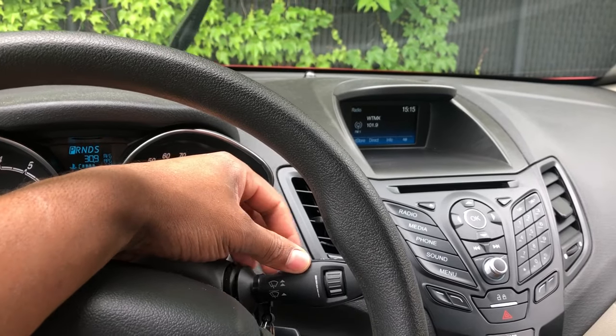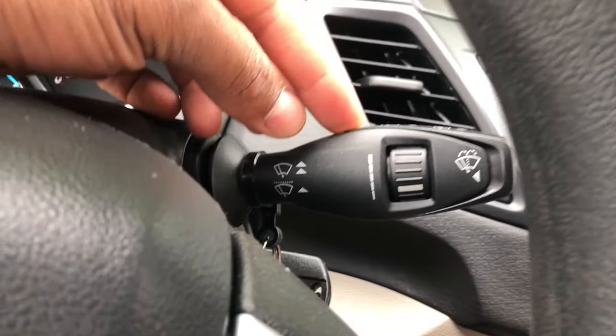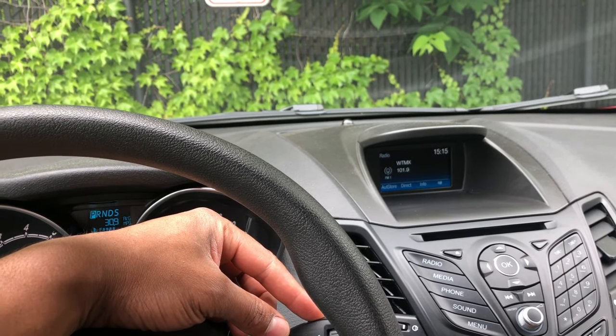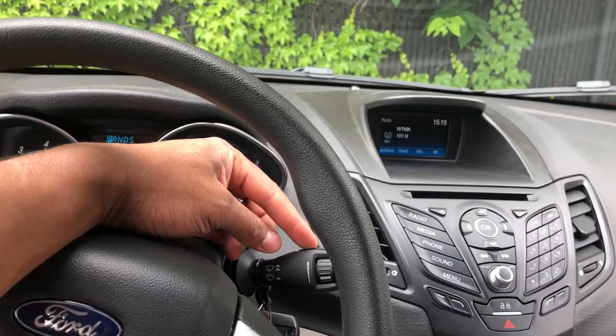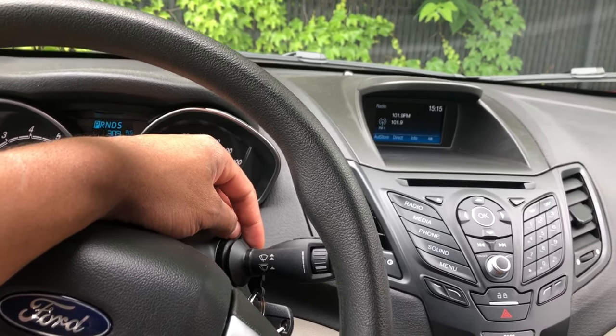There's also one thing I can show you. If you just tap it down like this, it just wipes once. So say for instance a bird just handled its business on your windshield — press it down once and it'll just do one wipe and get rid of the mess.